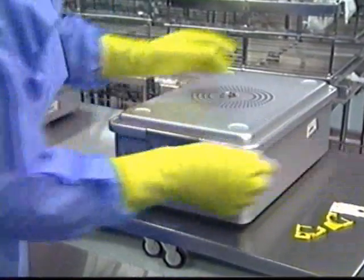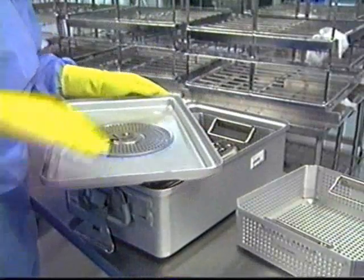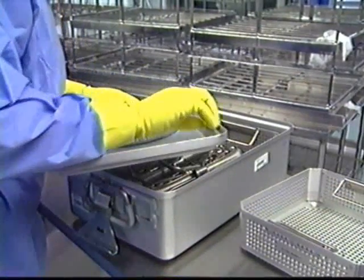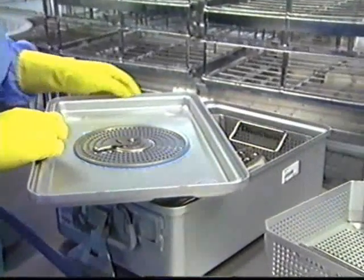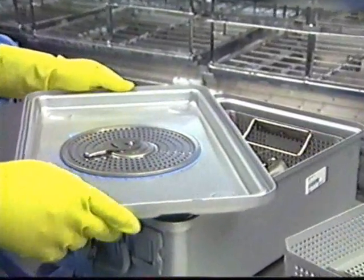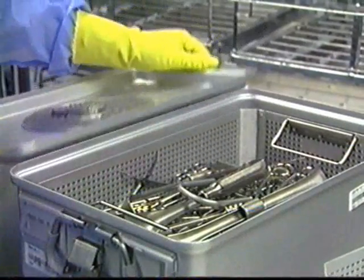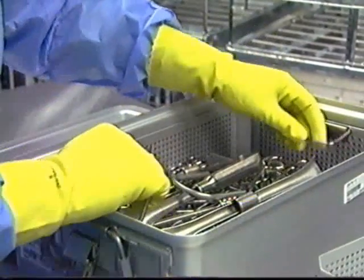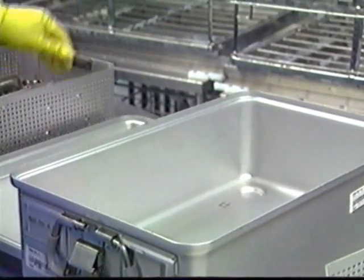Disassemble all components. Unlatch and remove the lid of the StereTite rigid container. Inspect the gasket in the lid for accurate fit and undamaged surface. There is no reason to remove the gasket for the cleaning procedure. Remove the tray of instruments and prepare the instruments for decontamination following the recommendations of the instrument manufacturer.